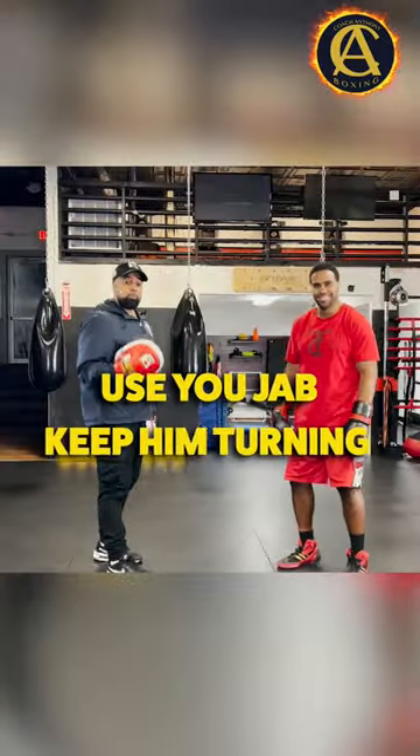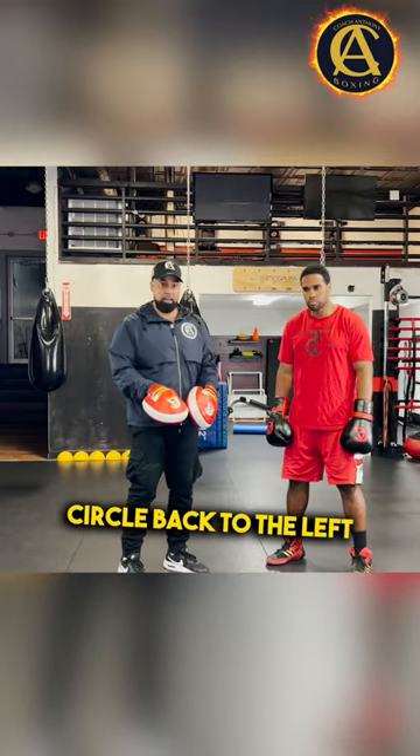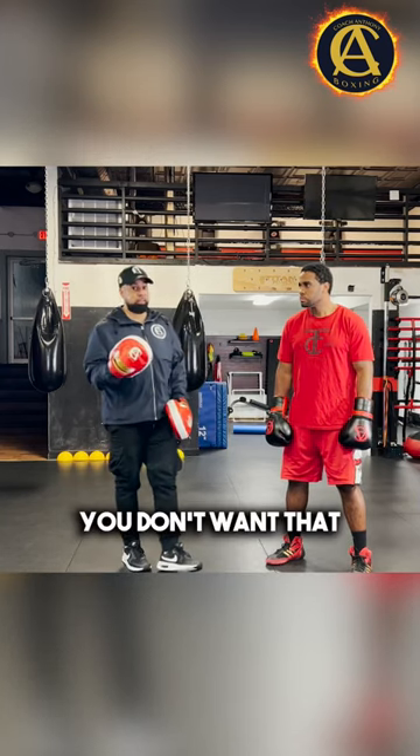Use your jab. Keep him turning. Work your jab going to the left. Circle to the right. Circle back to the left. Do different things to keep your fighter off balance. Don't let the power puncher get set. You don't want that.